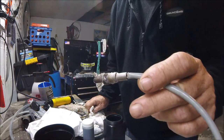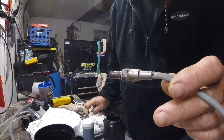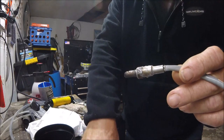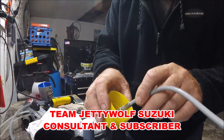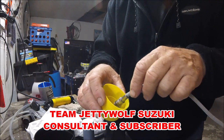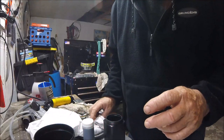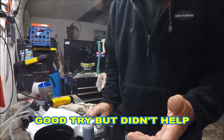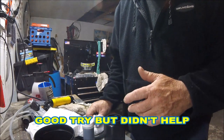I've got charters one after another coming up. I have no time to screw around. Dr. Gary — a walk-on on this channel and a regular viewer who is part of Team Jetty Wolf — said to soak it in oven cleaner to decarbonize it.